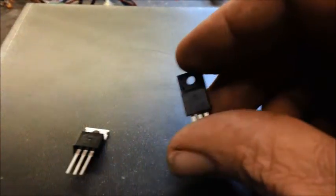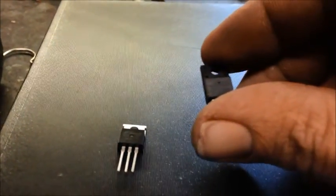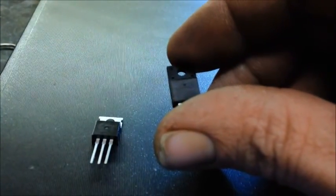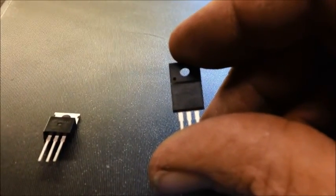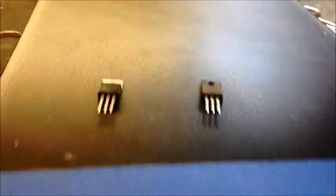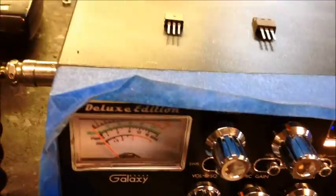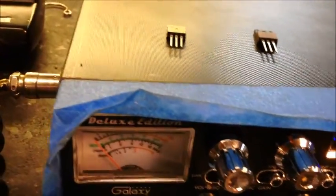Now from what I understand, you can set the gate voltage on this from 3.5 to 3.8 volts, and this other one can be set anywhere from 3.5 to 4.01 volts. And of course what's in the radio is the stock 520.